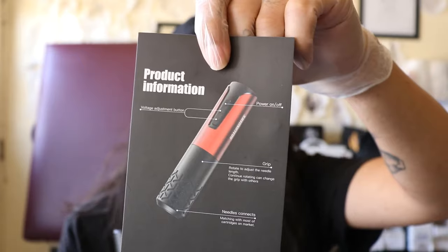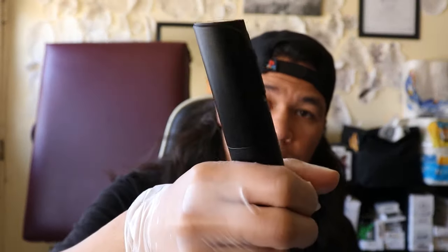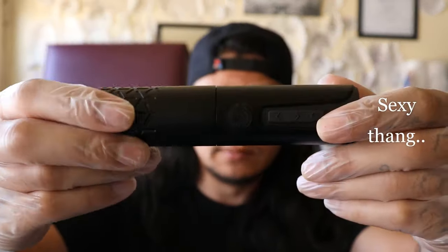Now let's talk about prices. On their actual website, which is Dragon Hawk Official, it is $179. You get four color options: black, red, pink, and green — and this is the only thing that changes color. I have the black obviously. AliExpress is the same deal, $179 for all colors, free shipping on their website, free shipping on AliExpress because it qualifies — it's over a hundred dollars.